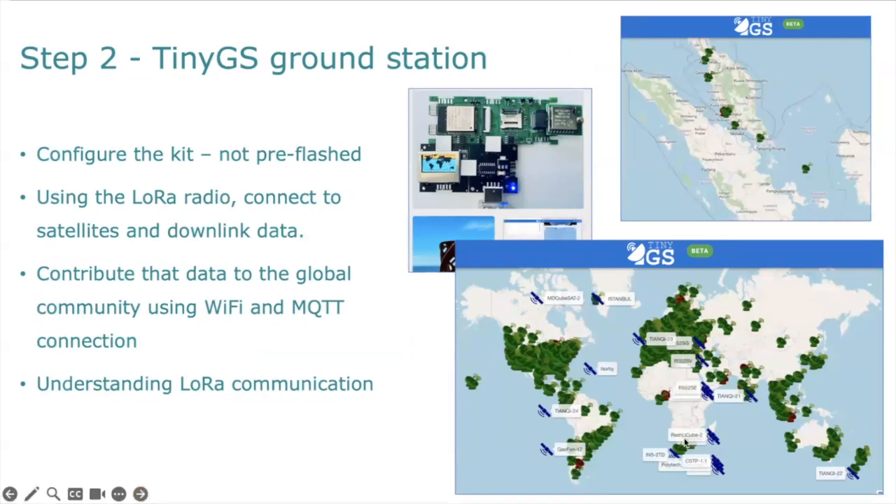Unfortunately, there are large areas of the world with no ground stations. I zoomed in to the area around Singapore, and we can see that in the region there are a few ground stations, but it's certainly not as populated as other areas of the world. The importance of building the tiny GS ground station is that we start using the LoRa radio and we can connect to satellites and downlink their data. On this map screenshot, you can also see a number of satellites in orbit whose data is being downloaded using the tiny GS ground station network.